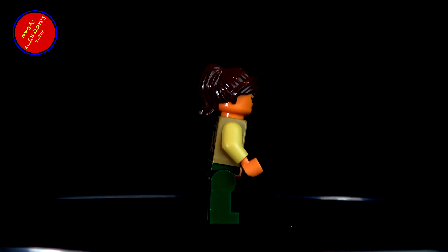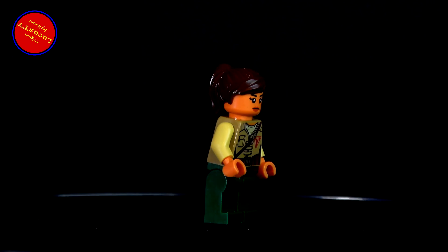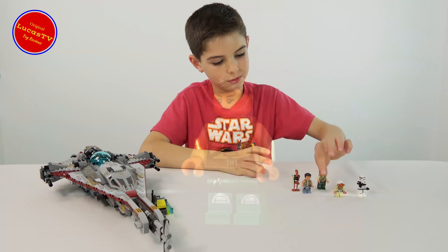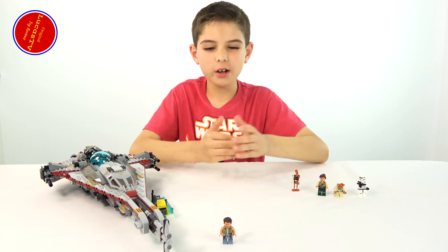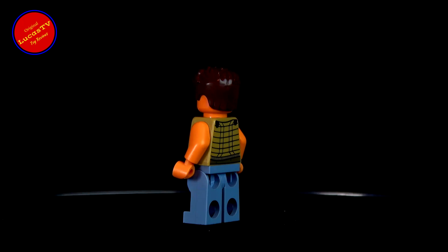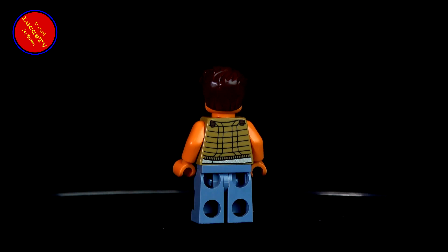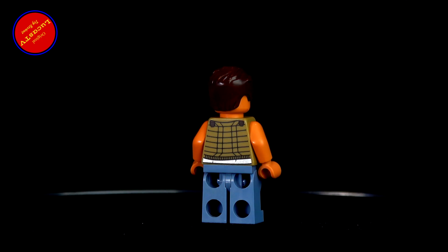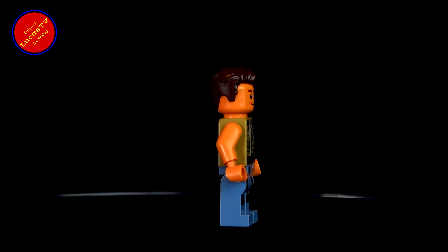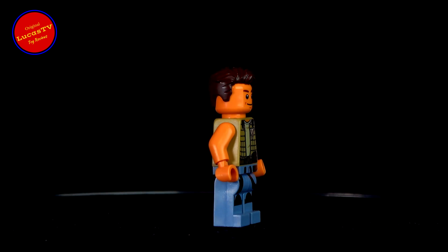Here we've got Cardi. She has a brown ponytail, nice printing on the back and on the front with a Freemakers sign right there. She's got a strap over her shirt and some buttons to hold her jacket together, plus a pocket on the side. She has one face, which is a normal face — maybe kind of matte too.